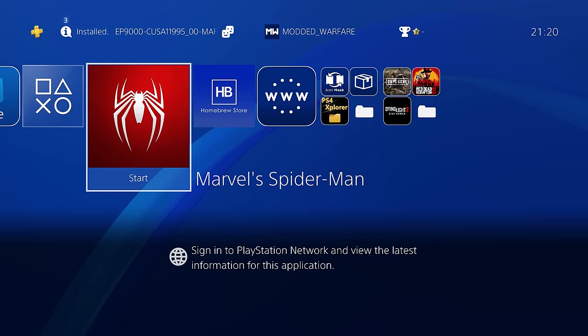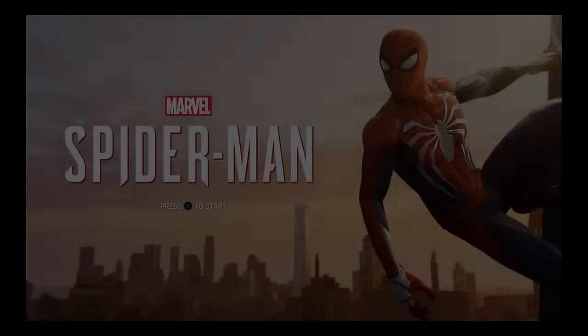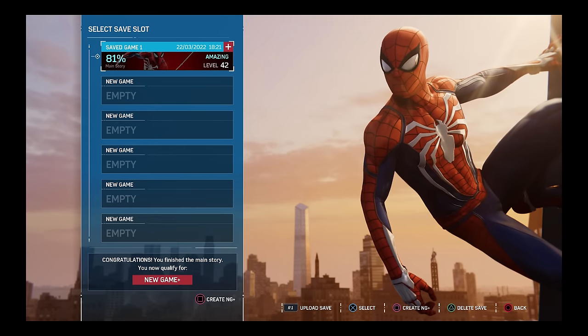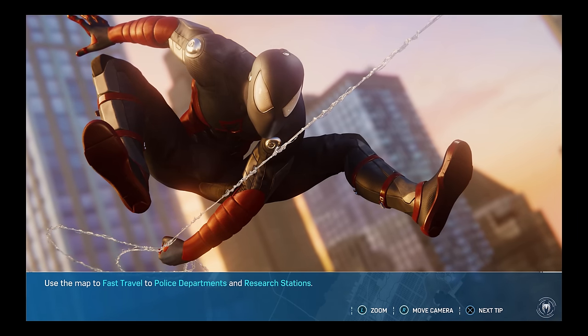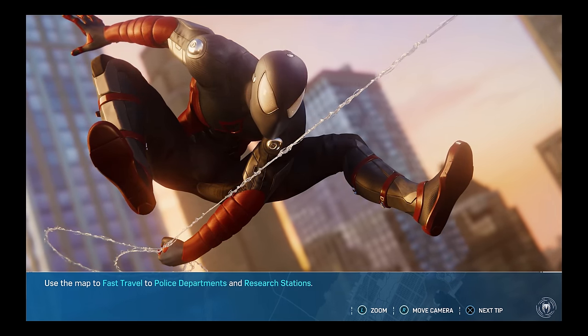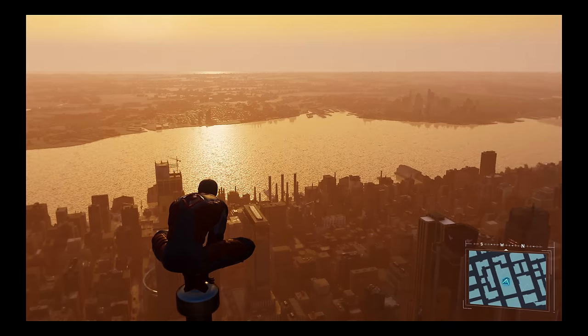There's no disc icon anymore since this is a fake package version — it's now like a digital copy. Checking Information, we're on the same update — patch 1.19 has been installed. No disc is inserted into the console, but the game runs no problem. Waiting at the main menu — and yes, the 81% save game is still there. We successfully created a backup version of the game that runs without the disc, and the same save file from the retail version still works perfectly.